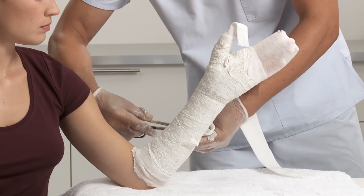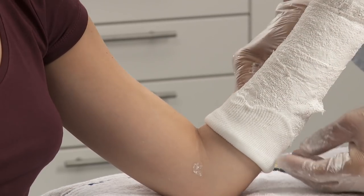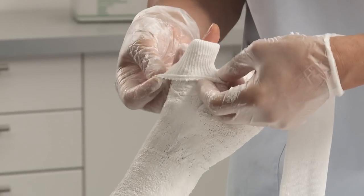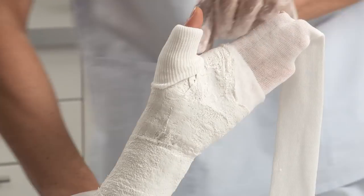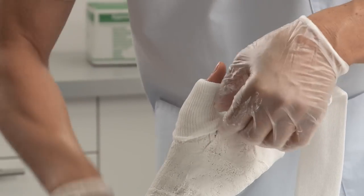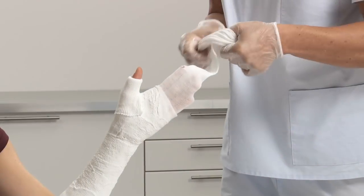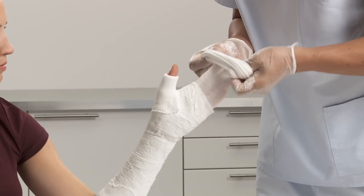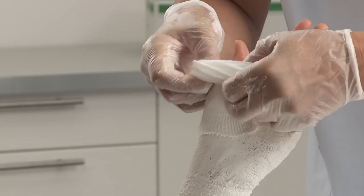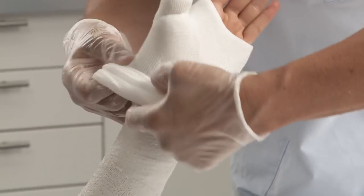Cut the bandage and fold back the stockinettes — first at the proximal end of the arm, then the distal end of the thumb, and lastly the distal end of the arm, sliding the thumb through the small cut made earlier. Soft edges protect the skin and provide comfort for the patient.